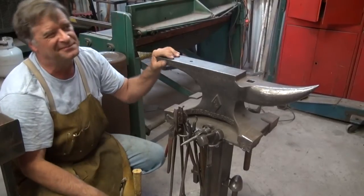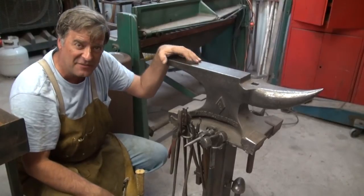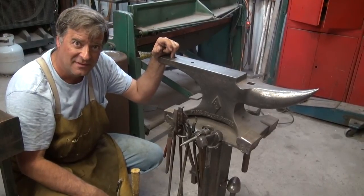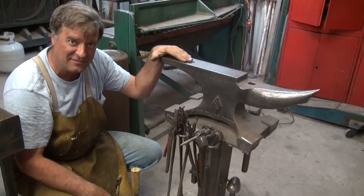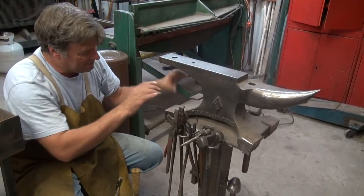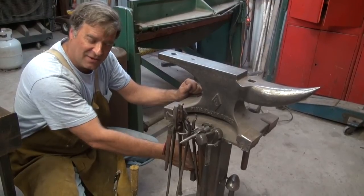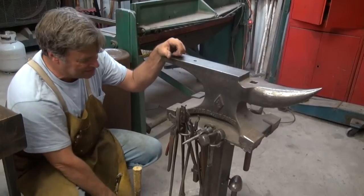Anvils range from about five pounds — this one is a hundred and five pounds. I have seen them up to as high as a thousand pounds. A thousand pounds worth of anvil — it was a monster. Mounted to a metal bench, basically, with a big post full of sand to help weight it down. They keep everything where it's supposed to be so it doesn't walk around when you're trying to use it.